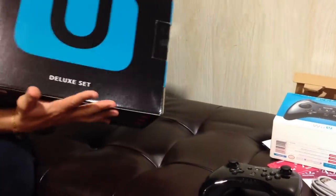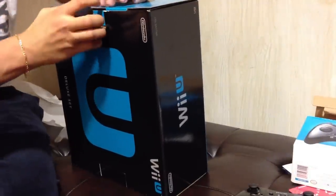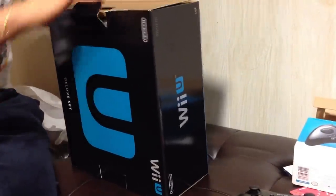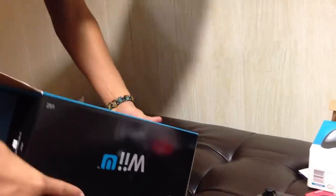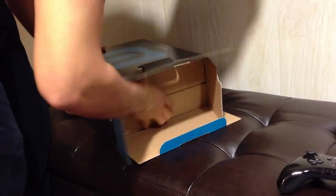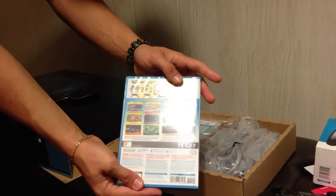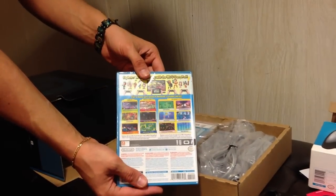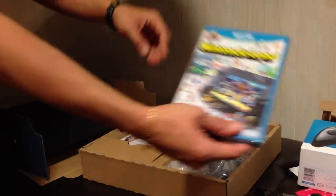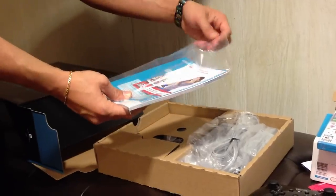Now, the Wii U box — you guys have been seeing it for months. Very excited here. Here we go. Nintendo Land. This obviously comes with the American version — the North American version comes with Nintendo Land. Wish it would have been ZombieU; that's the European Wii U set, but unfortunately not.